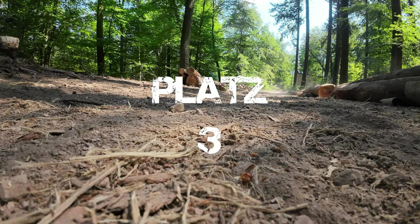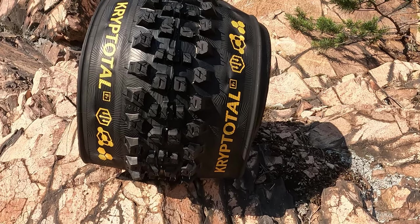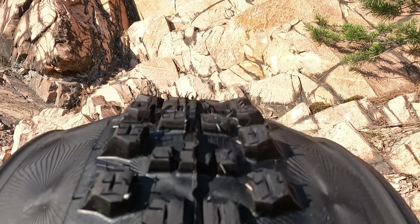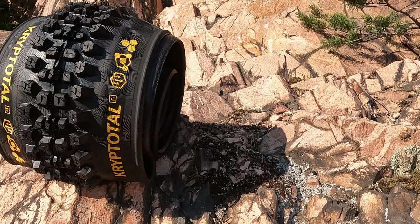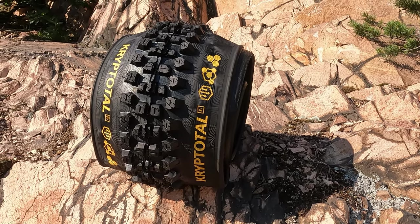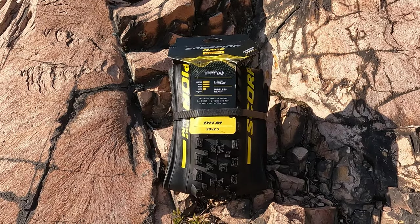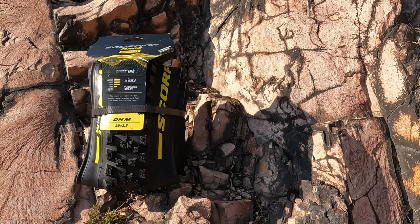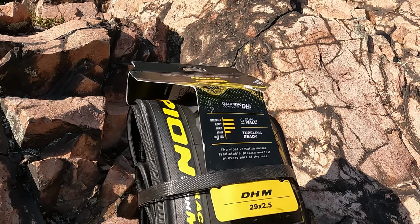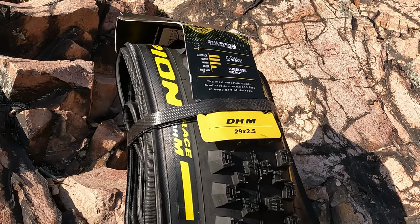Platz Nummer 3 teilt sich natürlich auch einen Platz, und zwar der Kryptotal. Kryptotal ist kein altes Eisen — funktioniert immer noch sehr gut, ist in verschiedenen Gummimischungen zu bekommen, man kann ihn selbst zusammenstellen, hat top Fahreigenschaften und macht richtig viel Laune. Er teilt sich den Platz mit dem Pirelli M-Reifen, der auch richtig gut funktioniert — kleine Schwächen in brenzligen Situationen in Kurven, muss man sich gewöhnen. Dafür kann der Kryptotal Geröll nicht so gut, da wirkt er kippelig. Deswegen kommen beide auf Platz Nummer 3.